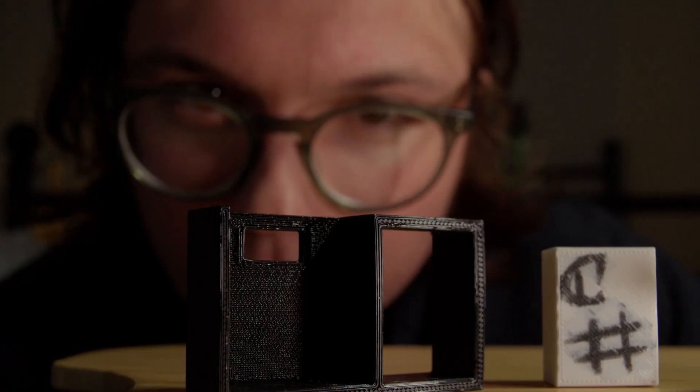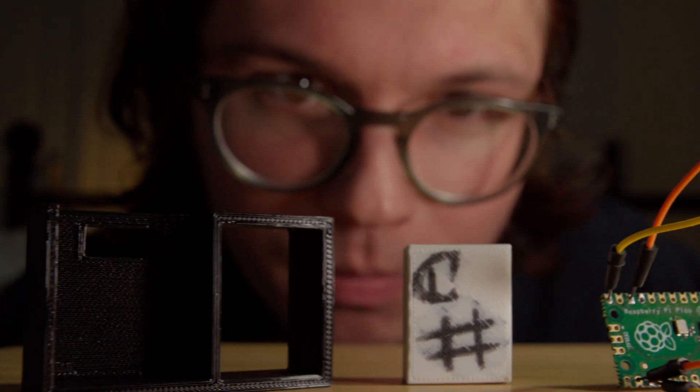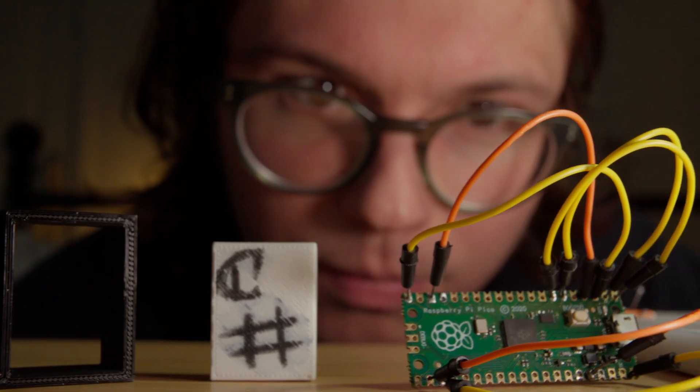...but these were things I had never touched. Never used a 3D printer, never written a line of C-sharp, never used a Raspberry Pi.